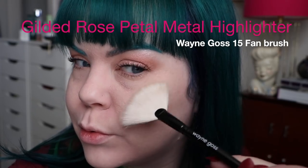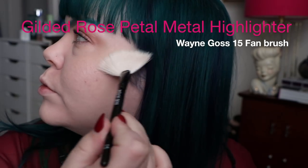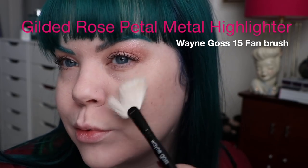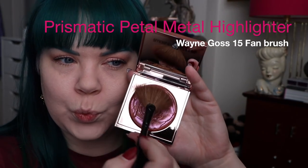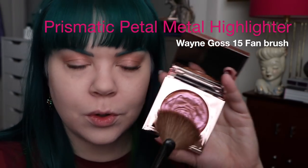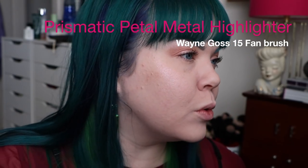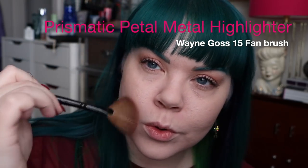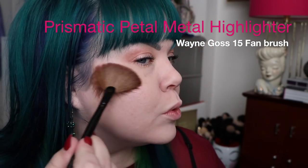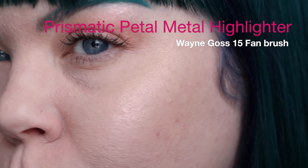For my highlighter, I'm using the Gilded Rose Petal Metal highlighter — it's a beautiful, very light highlighter. This would probably be the one I'd recommend for pale skin because it's a beautiful shimmer with a beautiful glow and it doesn't look too textured. The Prismatic Petal Metal highlighter is really gorgeous — you can see it has this great duochrome. I'm using another one of my Wayne Goss 15 fan brushes on the other side. However, because this one has like a yellow-pink shift on my very pale skin, with one quick layer it was fine, but once I started layering it up to really see that strong duochrome effect, it had this sort of sallow yellowy orange look to it. You can see there, it kind of almost looks like a bruise.